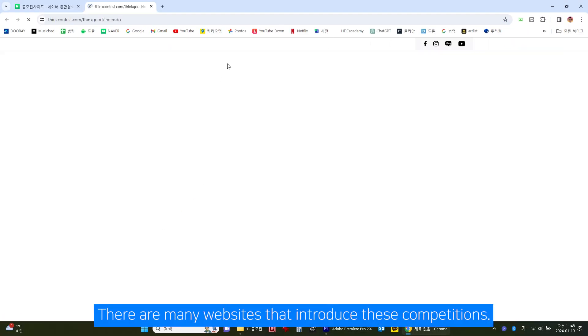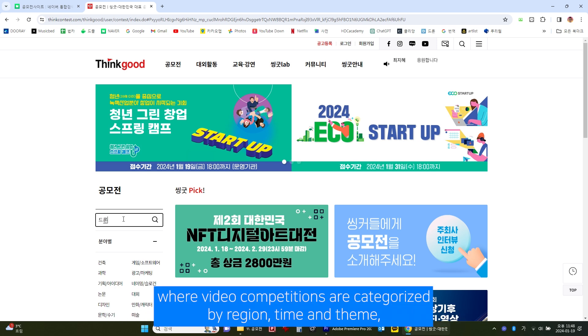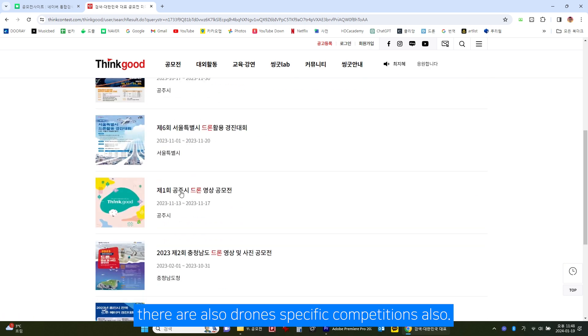There are many websites that introduce these competitions. For example, when you go to gongbojong.com, video competitions are categorized by region, time, and theme. There are also drone-specific competitions as well.